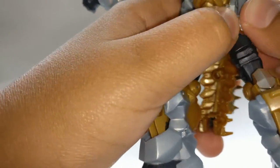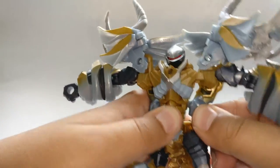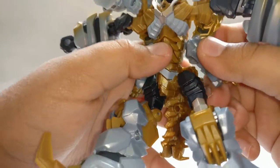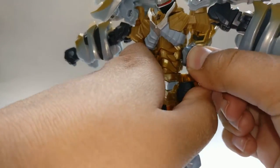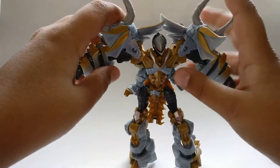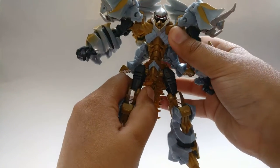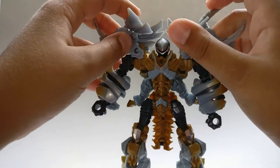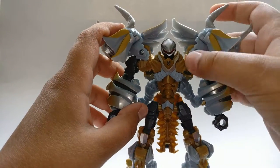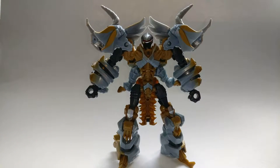It gets a bit annoying in this part of the transformation, but as long as you have patience you can do it — it is tricky. There, got it in. Next, straighten everything out, get everything in proper position. Be sure everything's folded in and these parts are tucked down, and that the dino heads are put as far down as possible.